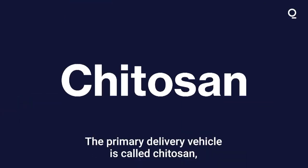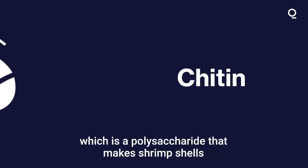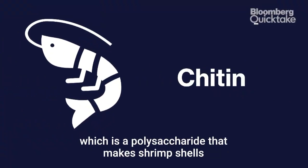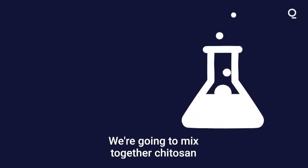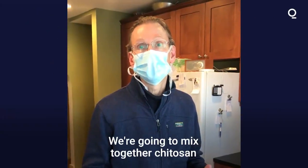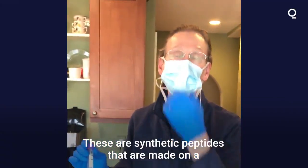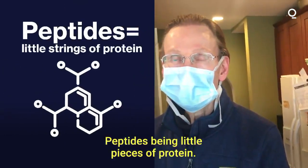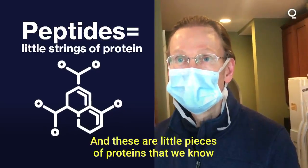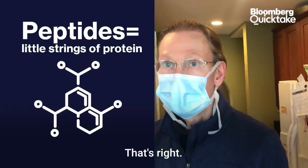The primary delivery vehicle is called chitazine, which is a derivative of chitin, which is a polysaccharide that makes shrimp shells and insect exoskeletons. And then you have to treat it chemically. We're going to mix together chitazine with some other ingredients — these are synthetic peptides made on a peptide synthesis machine. Peptides are little pieces of protein, and these are little pieces of proteins that we know are in the coronavirus or similar to those in the coronavirus.